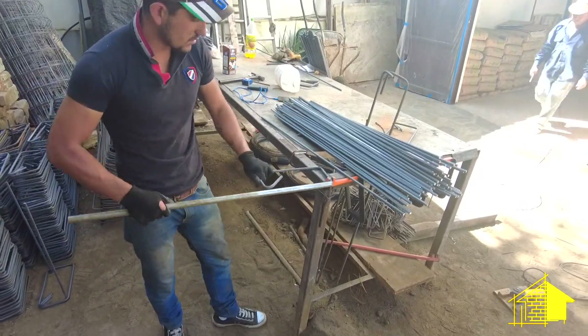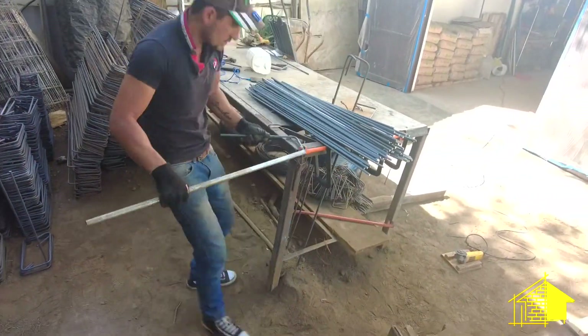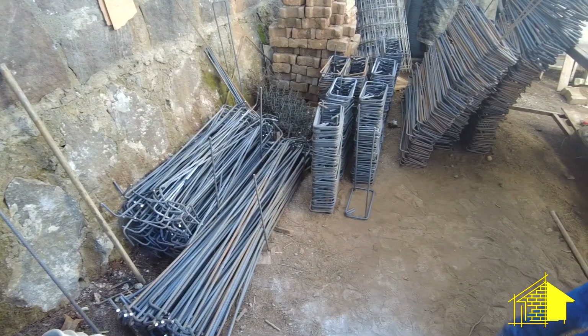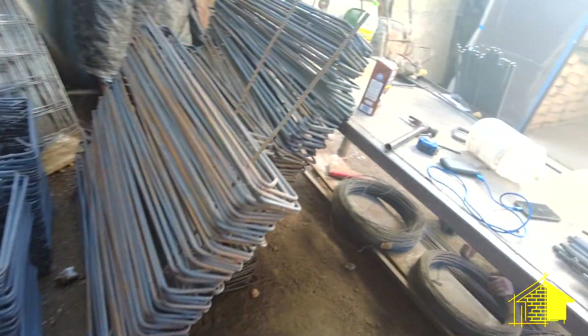Farah and Eric have been working for the last couple of weeks on building these different shapes and sizes of anillos for all the specific applications in the rebar form.